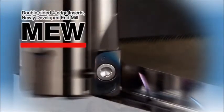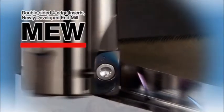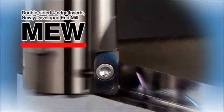Introducing the new M.E.W. end mill with double-sided four-edge inserts. Let's take a look at the M.E.W.'s unique advantages.